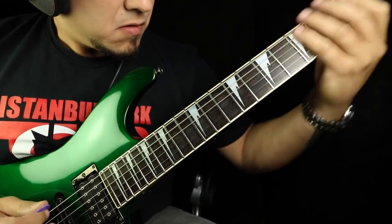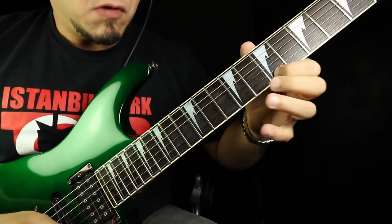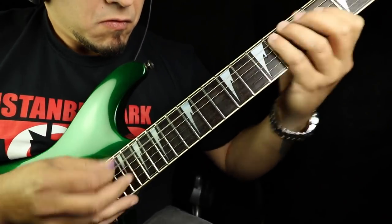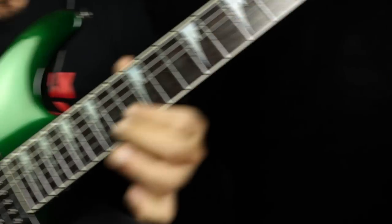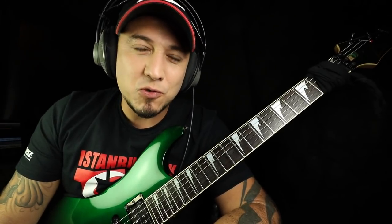Let's get started. Ladies and gentlemen, Gustavo Guerra aqui na área. Como vai você? Tudo bom, meu querido? Então, vamos para mais um dia de maldade. Hoje é dia de free lesson. Veja essa frase que eu utilizo muito nos meus solos. Tenho certeza que você vai gostar muito. Então, vamos a ela.